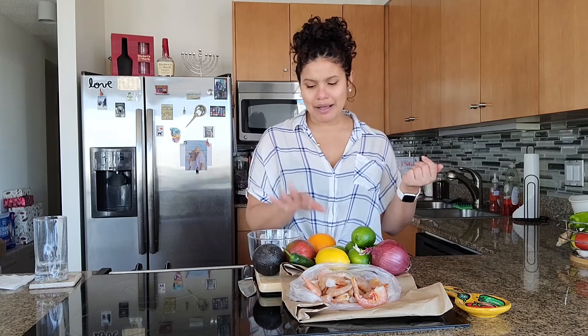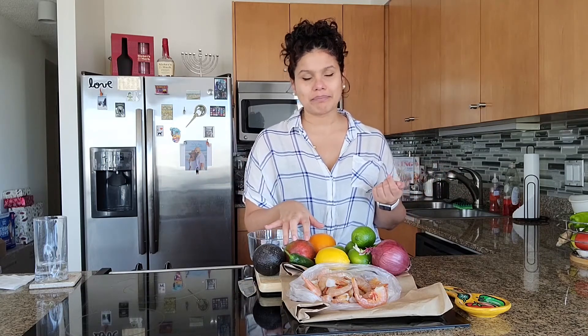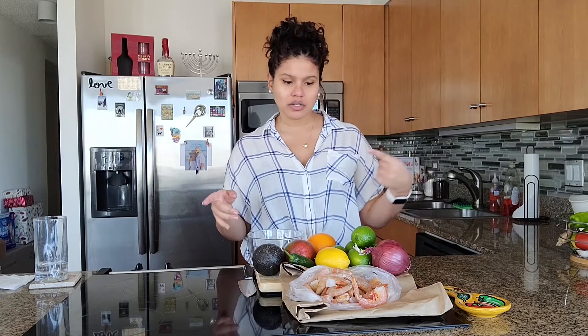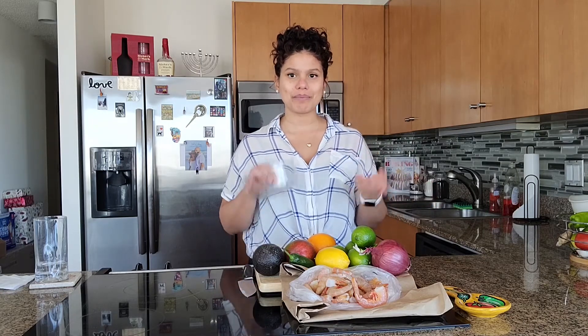I think the ingredients are really easy to find — mangoes you can usually find in the grocery store. So let's start putting this together. If you're using fresh shrimp, you have to make sure that you peel them. I take everything off; I don't even leave the tails on. Then I wash them and cut them into little cubes. I'll show you how I peel and cut one of the shrimp, and then I'll do all of them at once.